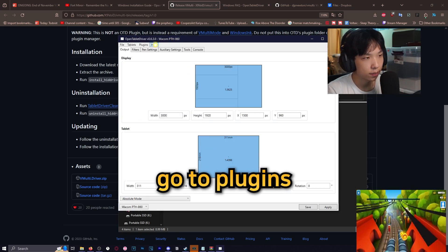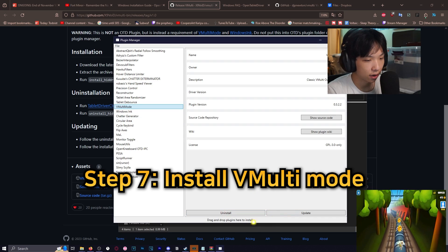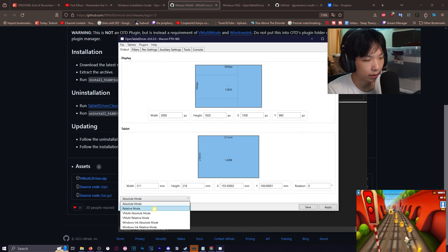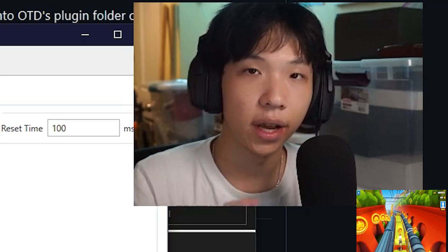Now once you have something like this, go into Plugins > Plugin Manager. You'll see VMulti mode — install it. Then you should see on the bottom left you can enable VMulti relative mode, and that is the main mode we are going to use for Valorant.